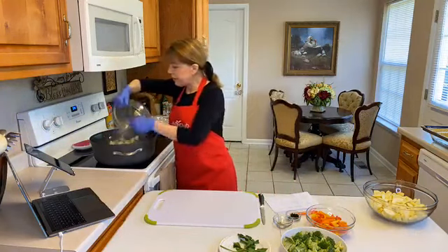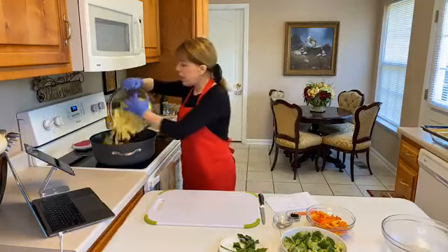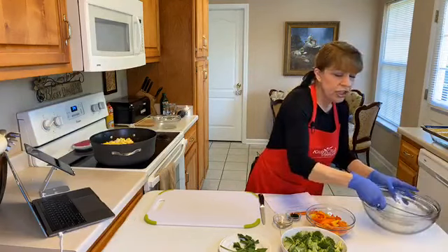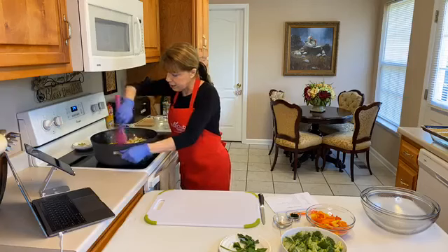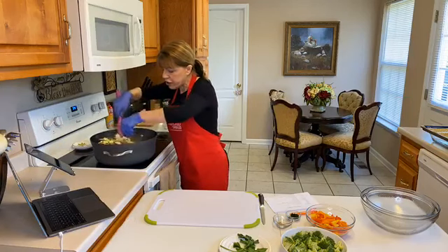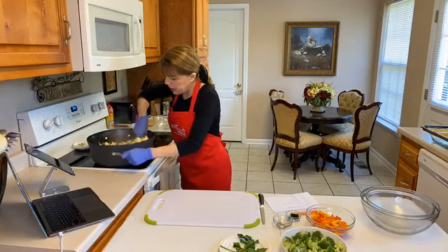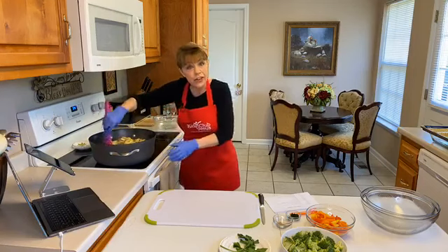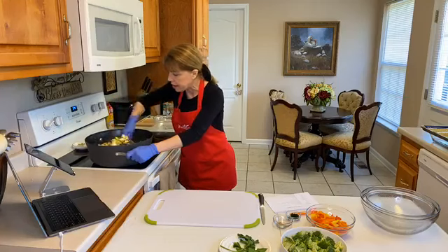Now we're going to add our zucchini and our summer squash — they cook about the same amount of time so you can mix them together. While those are cooking, I'm going to go ahead and add our seasoning. I add the broccoli very last because broccoli cooks the fastest — it doesn't take long at all.